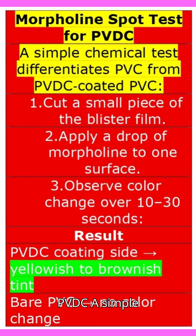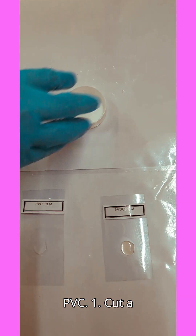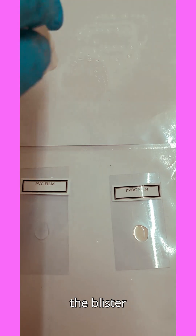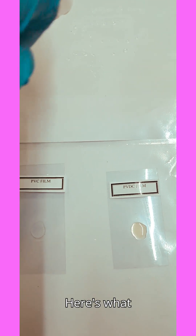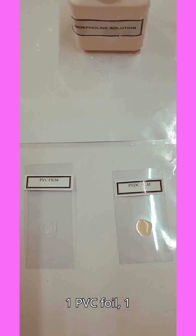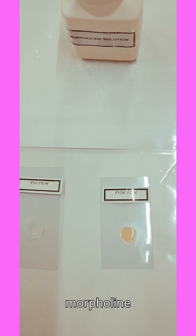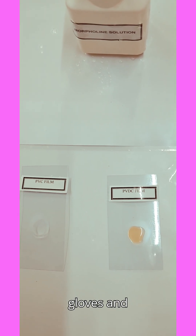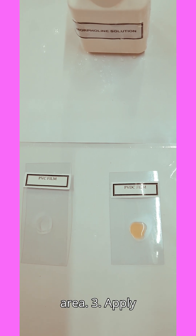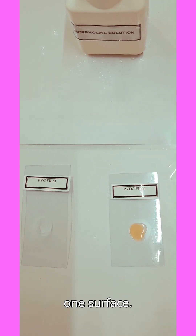This simple chemical test differentiates PVC from PVDC-coated PVC. Step one: cut a small piece of the blister film. What you need: two blister foils — one PVC foil and one PVDC foil — and morpholine reagent. Always wear gloves and work in a ventilated area. Step two: apply a drop of morpholine to one surface.